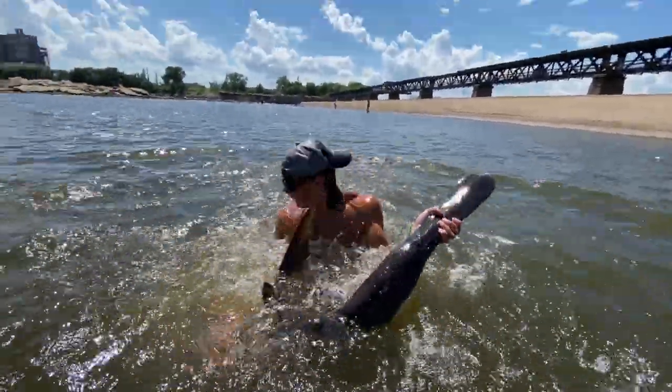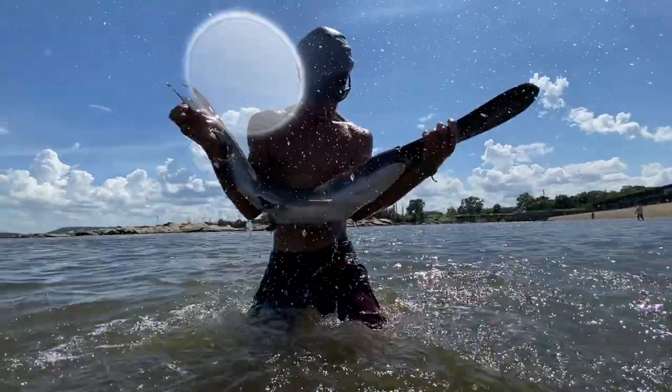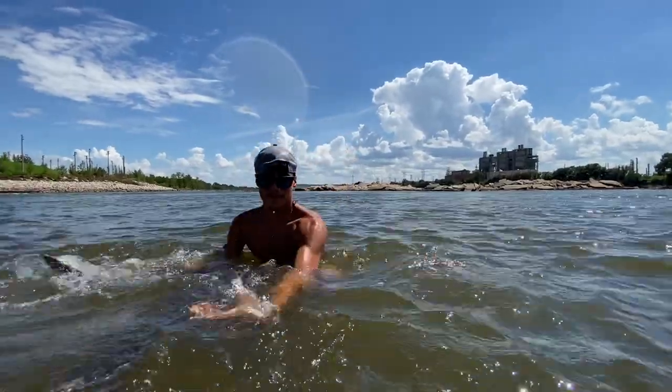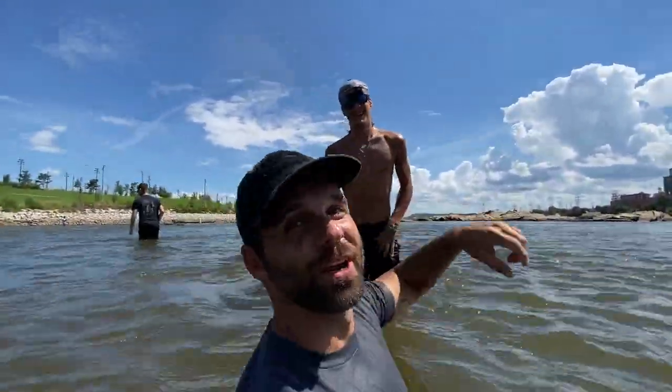Nice jump. That was one of the best catches I've ever seen. That was sick. That was awesome. Yo, that's how you catch fish. What's your name? Troy. Good job, man.